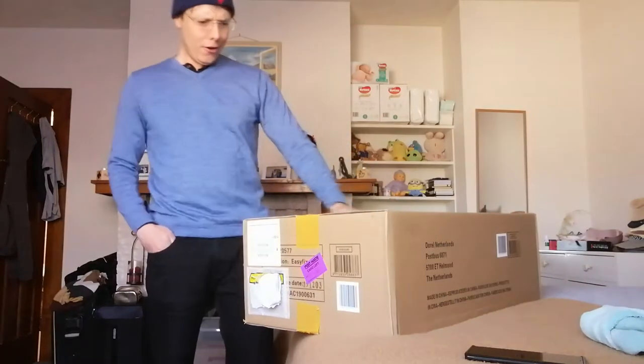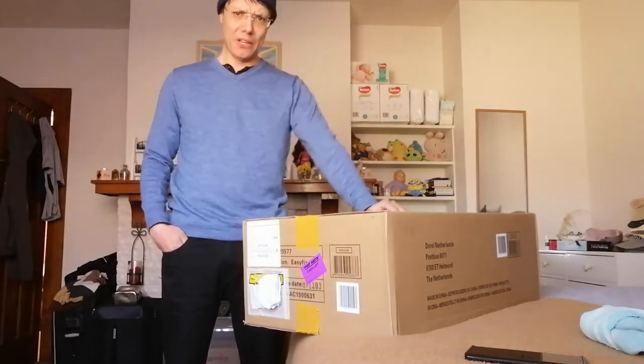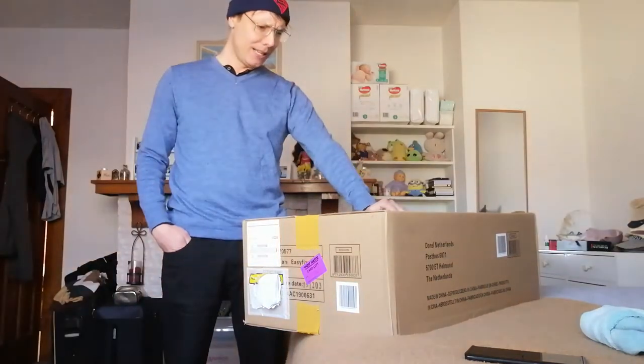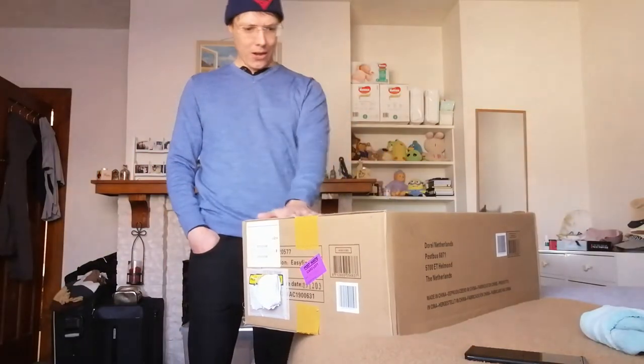How's it going? Bob here, typical cubby guy. As you know, yesterday I went out on a date, went pretty well. Not much more to say about that really.